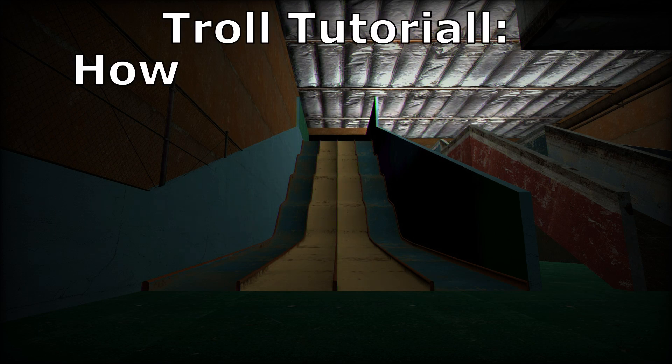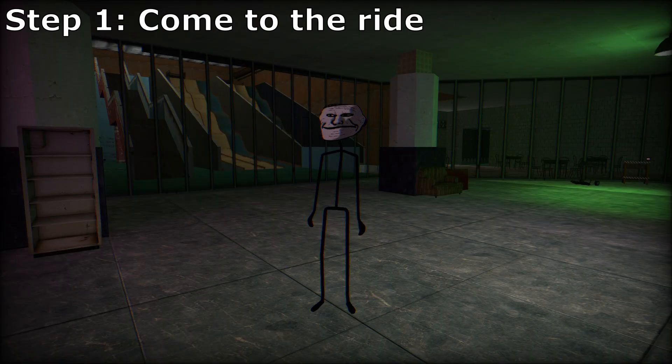Tutorial: how to enjoy the ride. Step 1: Come to the ride.